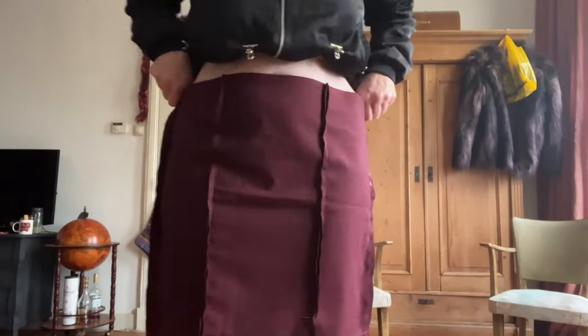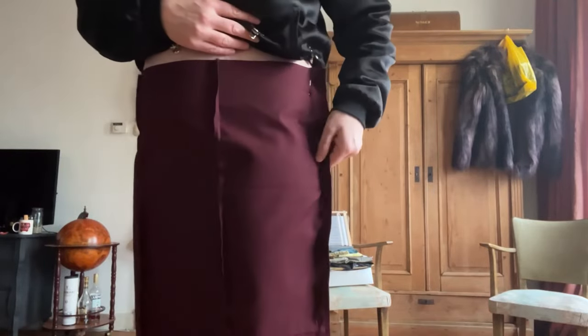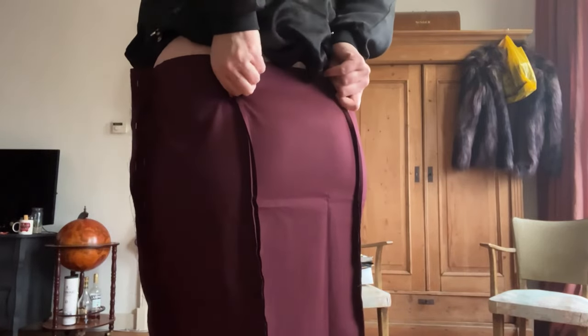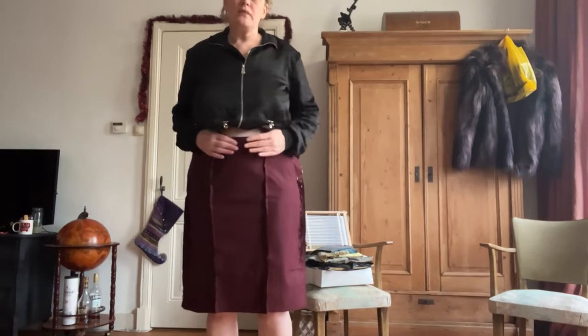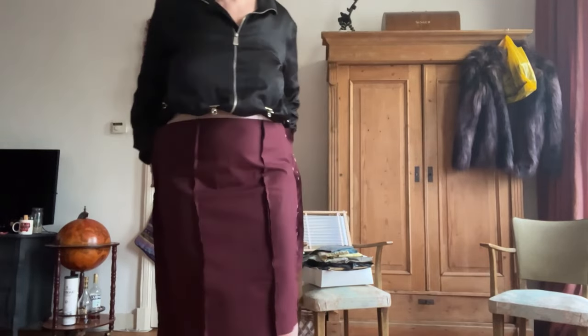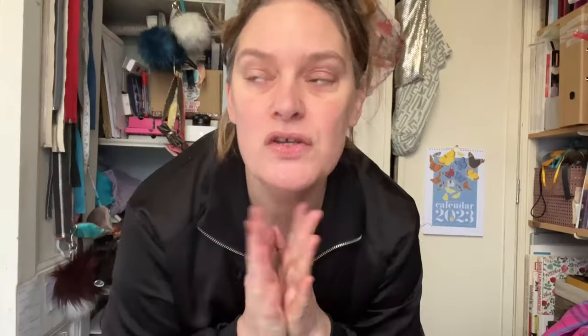I've pinned in the side seams and added a little more darting shaping at the back, and marked where I want the slit opening. With a waistband on it should give me room for Christmas dinner! Once hemmed it'll sit just above my knee — a paneled pencil skirt. I'm going to make those changes, note them on my pattern, and sew it as-is.